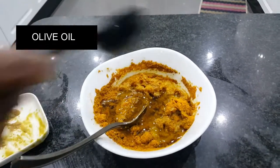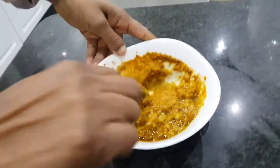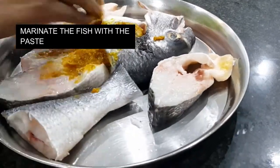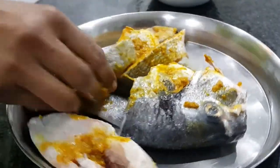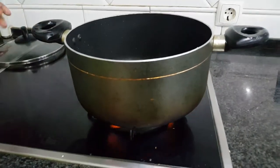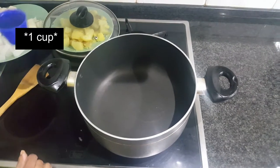Now mix them well. Add 2 tablespoons of olive oil and mix the paste into a smooth and silky consistency. Now marinate the fish slices with the paste we just made and keep it aside.